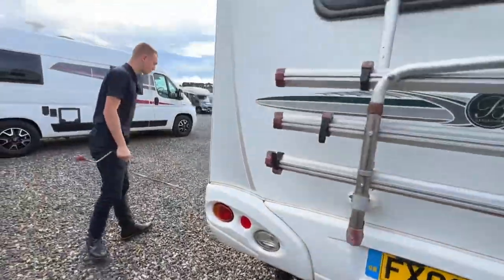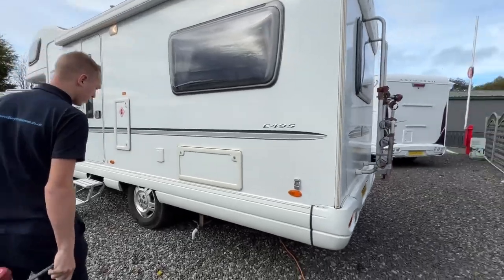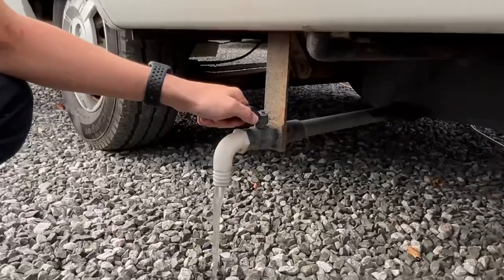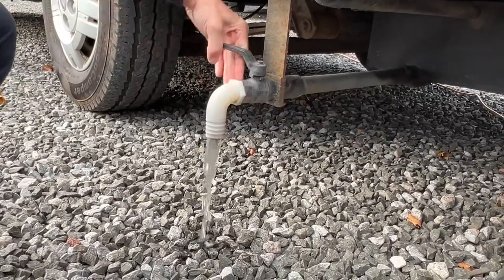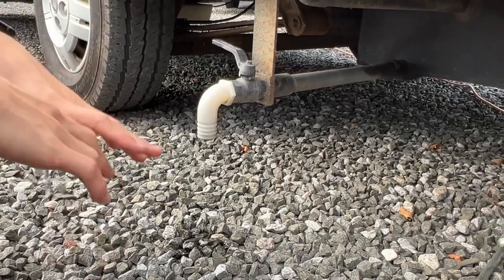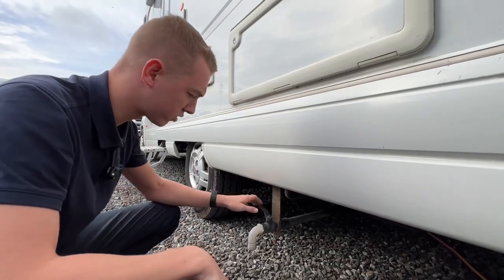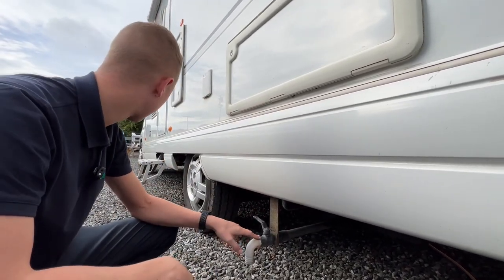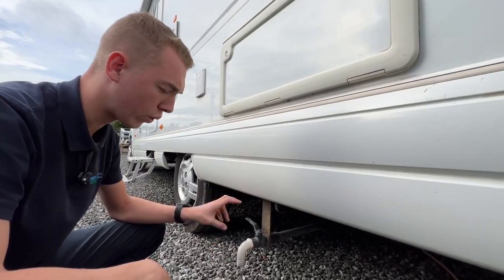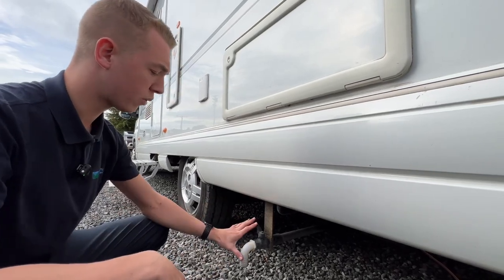Coming around to the passenger side, this is your dirty water outlet — any water collected by the sink, shower, and hand basin. On the way out of the site, drive over the grid or as close to the gully or hedge as possible, and crack this tap open to allow the water out. You don't want to drive around with the added weight of dirty water, as it'll use more fuel and impact your payload.